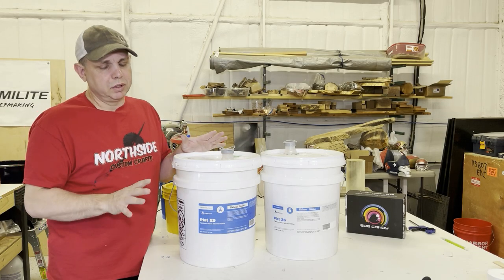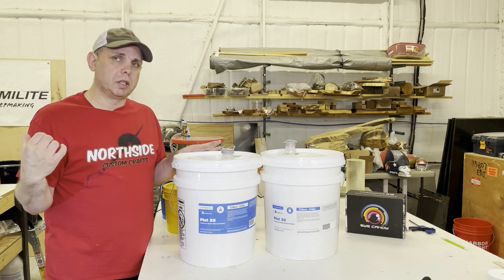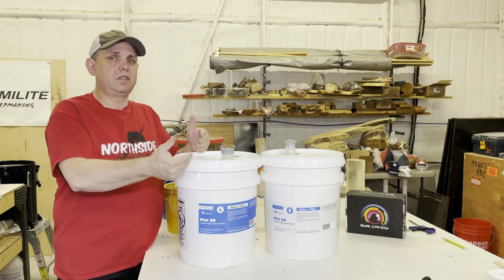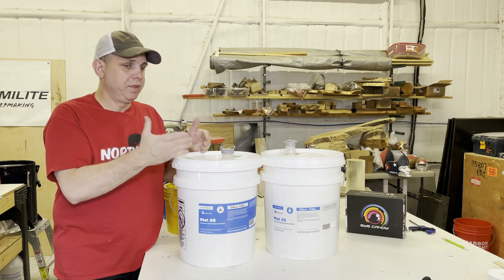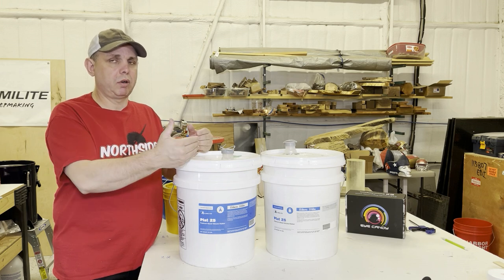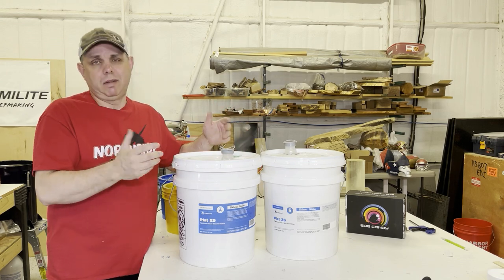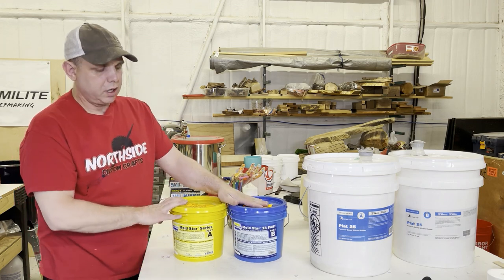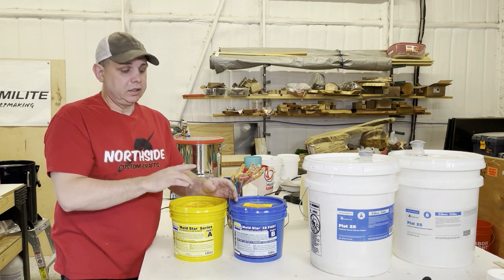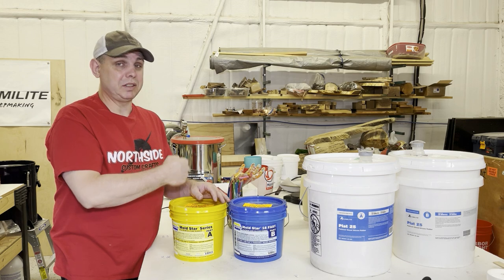I've done several molds with silicone before and used some that don't need degassing, and it's just not as good when you're using a pressure pot. This stuff is Plat-25 from Alumilite — if I was going to mass-produce these to sell, I would use something like this. But today I'm doing a prototype and I want to know quickly. This Moldstar 16 has six minutes of working time and then it's silicone — you need to mix it up quickly, pour it, and 30 minutes later you can demold. Those are all positives.